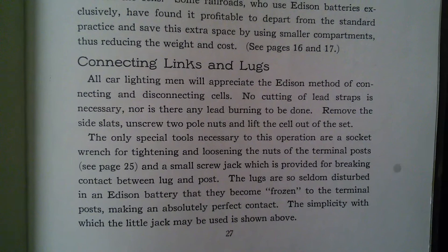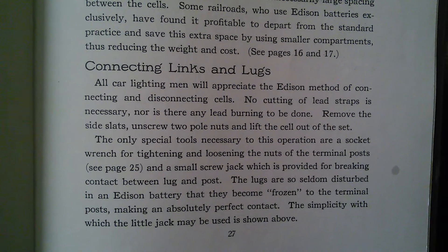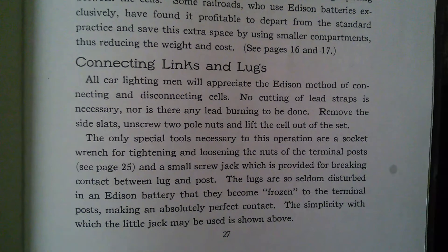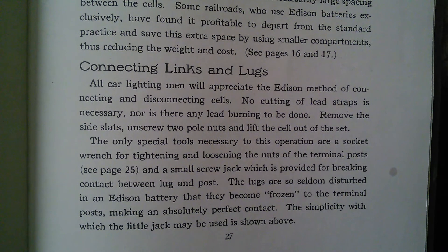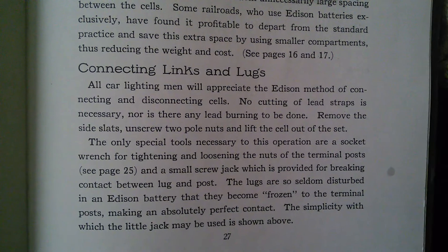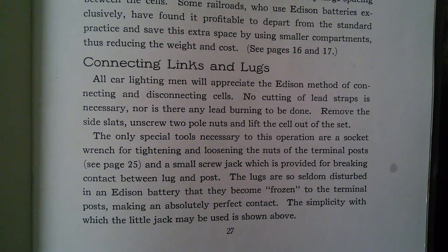Connecting links and lugs. All car lighting men will appreciate the S&M method of connecting and disconnecting cells. No cutting of lead straps is necessary, nor is there any lead burning to be done. Remove the side slats, unscrew two pole nuts, and lift the cell out of the set.